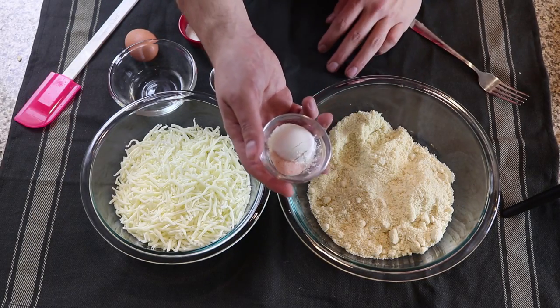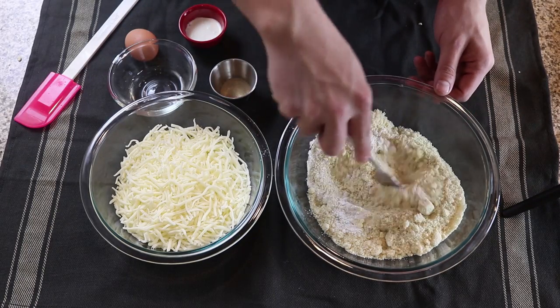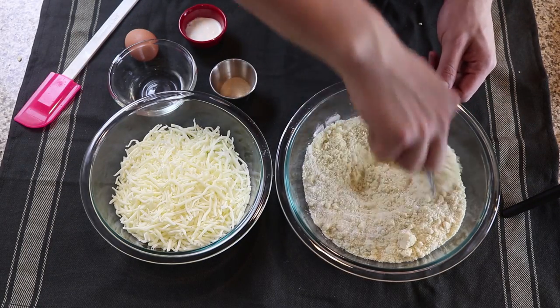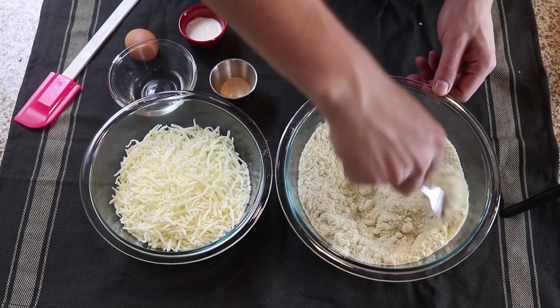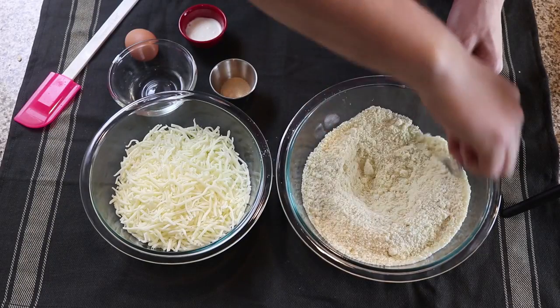To start this recipe, we're going to add our baking powder and salt into our almond flour and use a fork to mix this until it is well incorporated. It's a good idea to use that fork to break up as many clumps of almond flour as you possibly can, as this can drastically affect the outcome of the recipe.